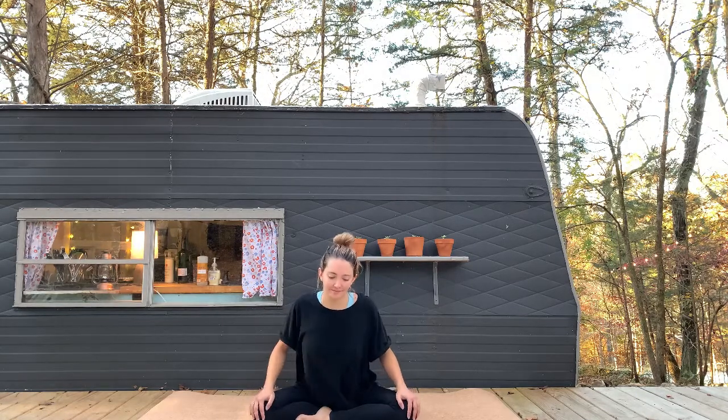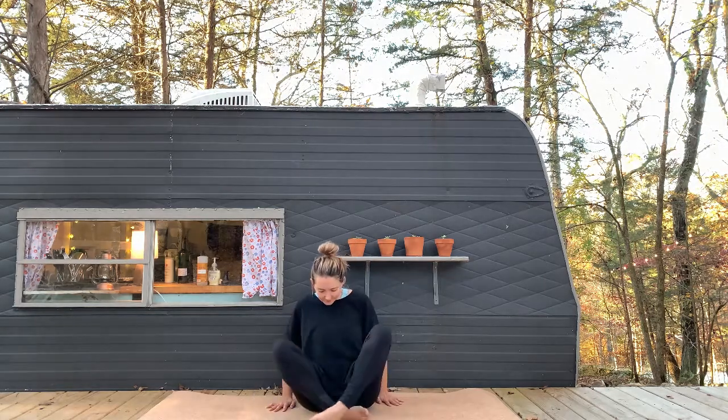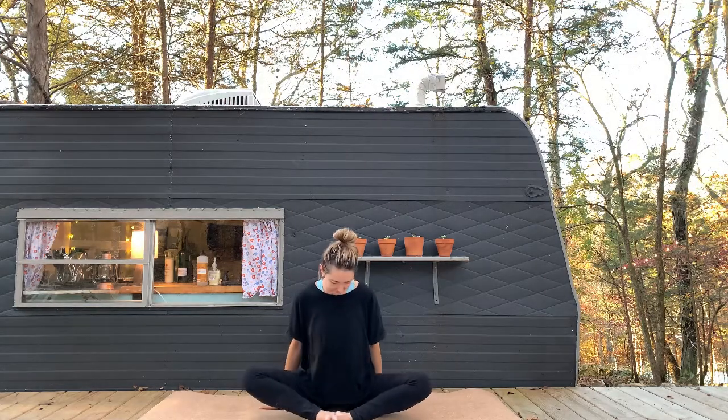Inhale, lift your heart, reach forward. As you exhale, round back, tuck your chin. From here, let's come into Baddha Konasana.